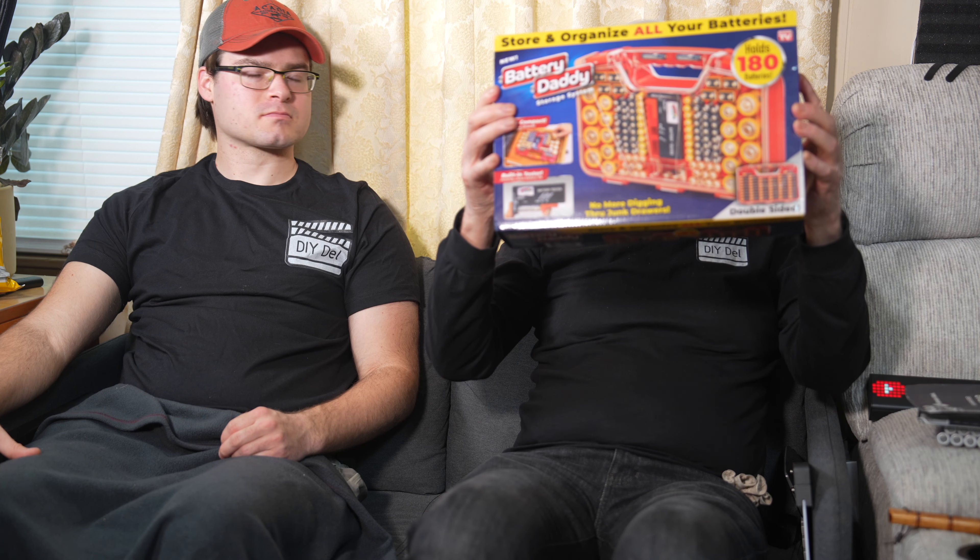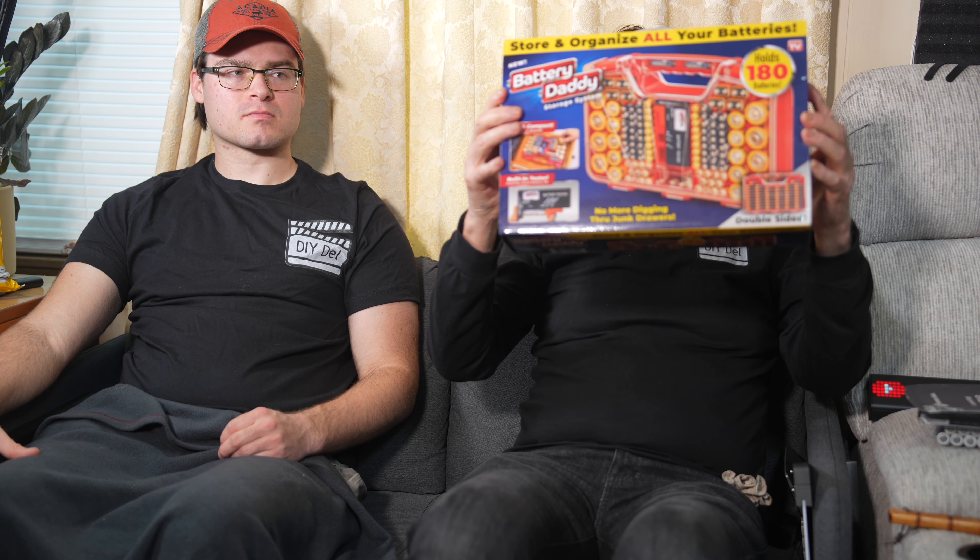Hello, do-it-yourself fans. We're here with our guest Matt and we're going to be talking about the Battery Daddy. The idea behind this is that you can sort and organize batteries so that they're ready to go.